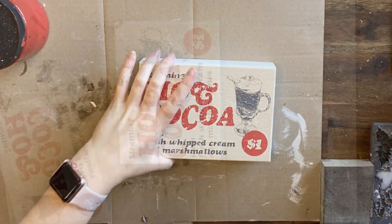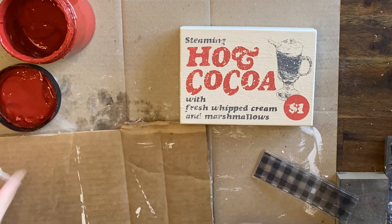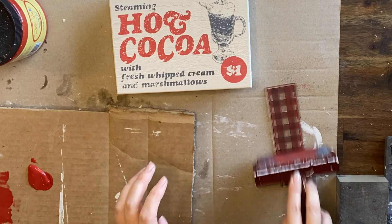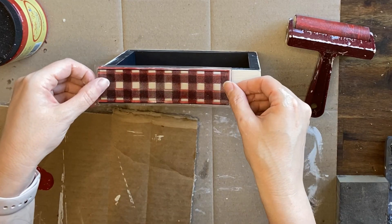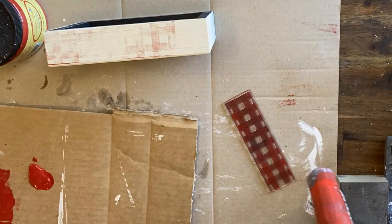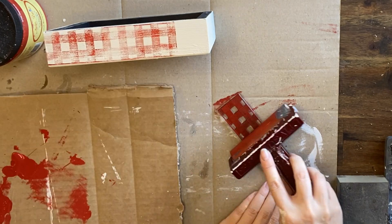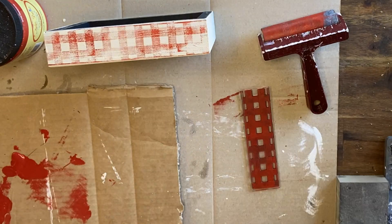I'm coming in with a 50-50 mix of clear coat and water and spraying it on to seal it. Next, I'm using the Pretty in Plaid check stamp again with Dixie Belle's Barn Red on a brayer, lightly coating the stamp and using it around the border of the hot cocoa sign. When I first applied the paint I probably didn't have enough on — it's all a learning experience because the design came out a little more faded than I'd like. So I went back and added more paint and went over it again. For a space this long I had to apply more paint and extend the design and line it up. Just take your time when you're doing this.